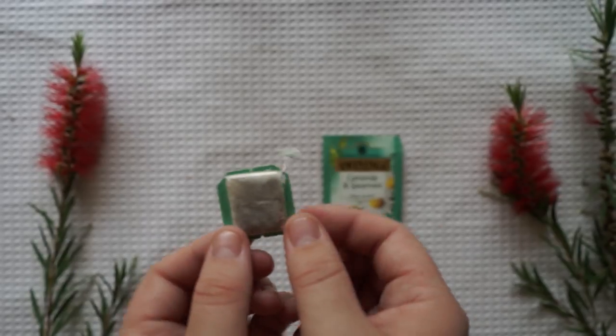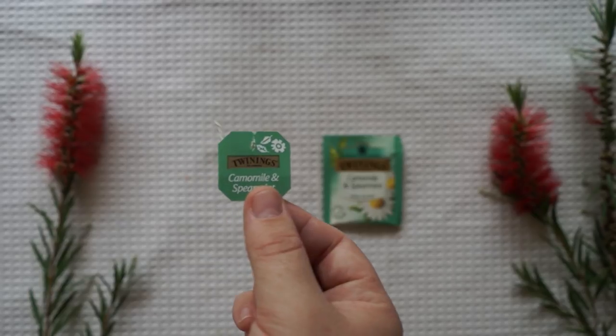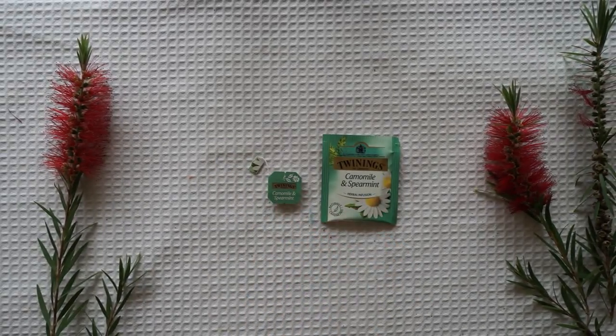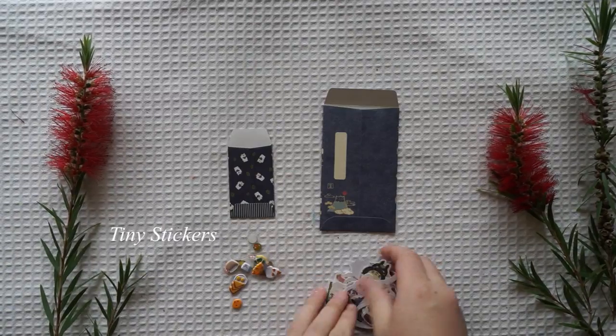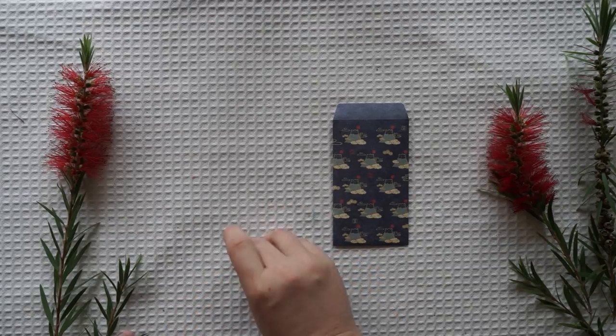I thought it'd be really fun also to make tiny things like tiny teacups and a tiny mailbox, but I think that would be a video for another day if you guys are interested — just let me know. I could make a tiny post box and some tiny fairy-sized mails.